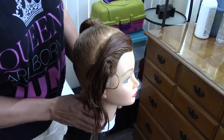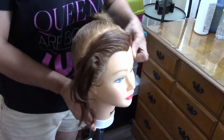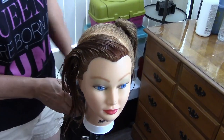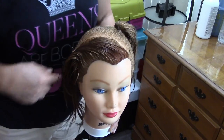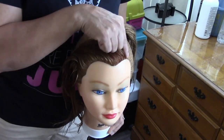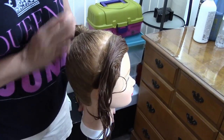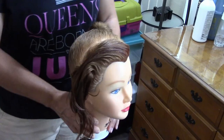We're gonna start by dividing the hair diagonally, starting at the middle of the eyebrow and behind the ear. Vamos a empezar haciendo divisiones a mitad de ceja y detrás de la oreja. The rest of the hair we're gonna make a ponytail — con el resto del cabello hacemos una coleta.